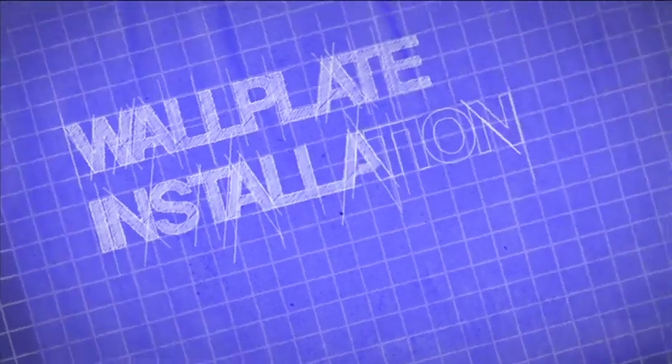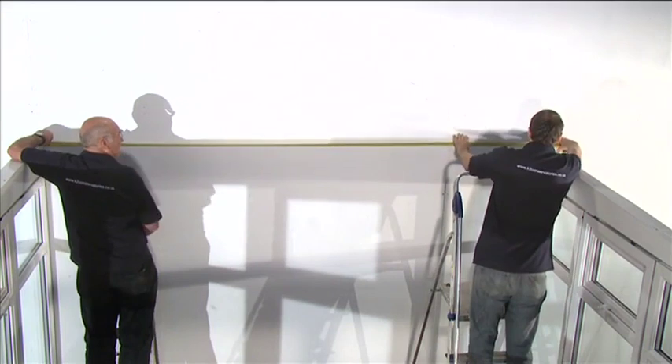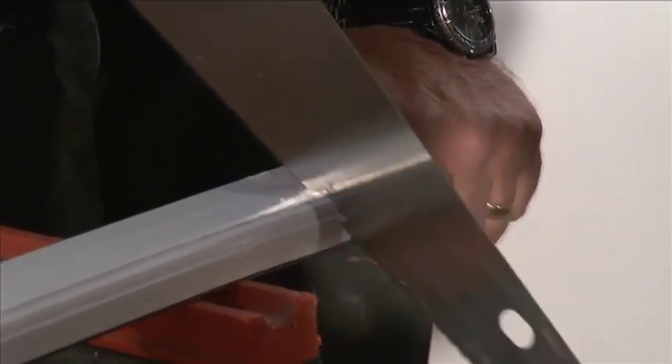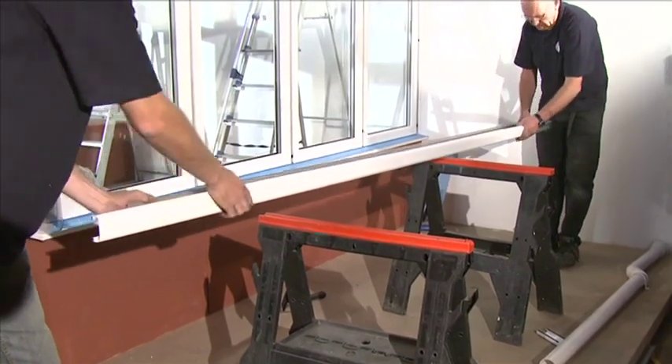Wall plate installation. Before positioning the wall plate, measure the distance between the furrings and cut the wall plate undercladding accordingly. Slide the undercladding onto the wall plate.